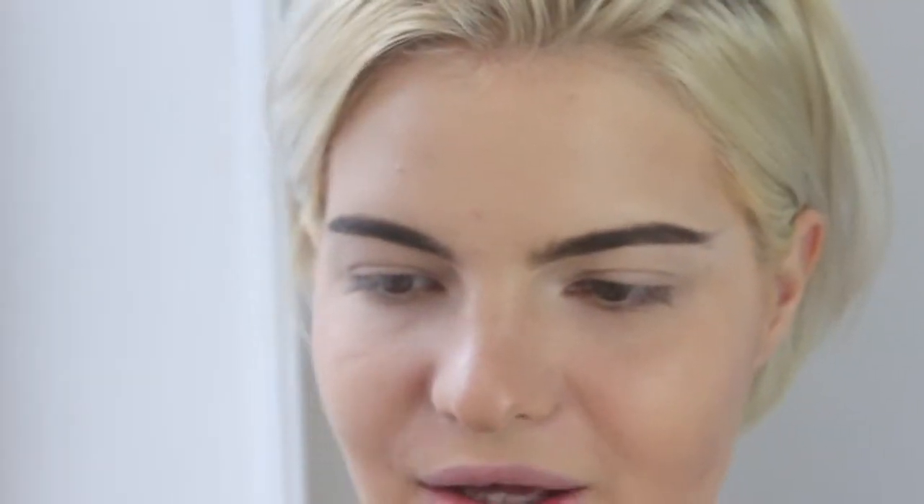Since I've already primed my eyes, I'm gonna start off with the first color. I'm using the Too Faced Eggnog Latte palette and the color Central Part, applied with the MAC 287 brush, putting it on my eyelid and really avoiding the center of my lid.